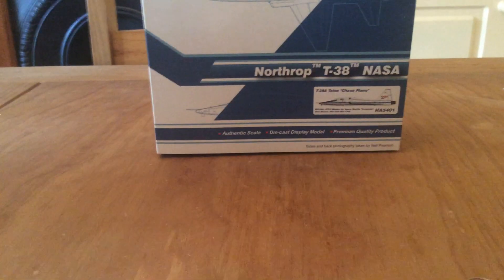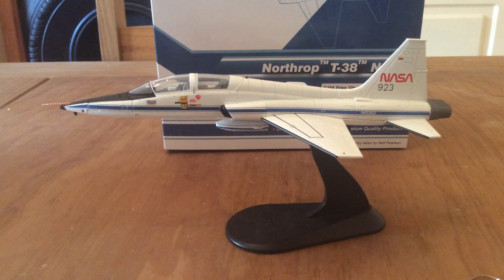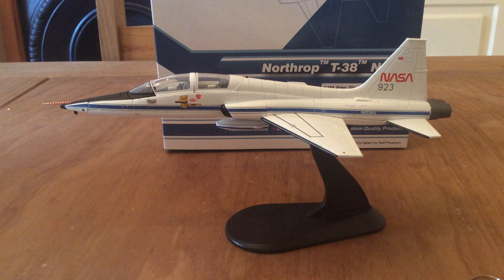That was the Hobbymaster 1:72 scale T-38A Talon, operated by NASA in 1982. Thank you very much for watching. Please do like and subscribe. I've currently got an F-18F Super Hornet and a Lockheed TF-104G Starfighter left to show you, and I've got one on pre-order as well — a Hellenic Air Force F-16 in the Zeus colour scheme, which will look fantastic. Hopefully that will make an appearance in the next few months, as Hobbymaster models tend to take a few months to come through. Thank you very much for watching, and I'll see you in another video.